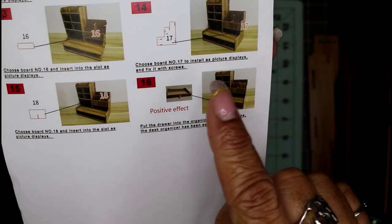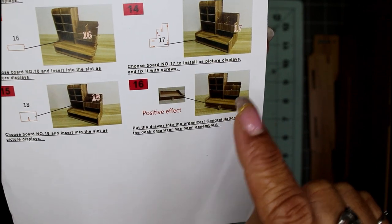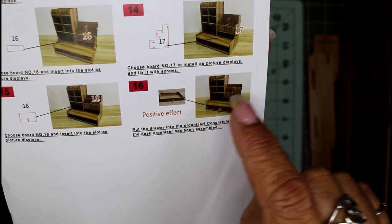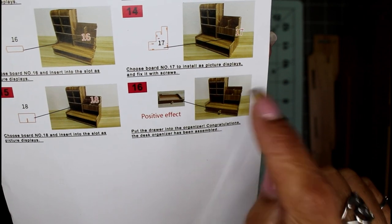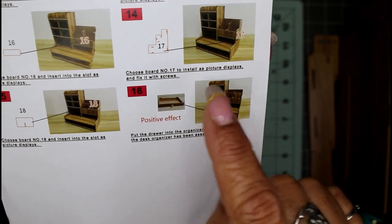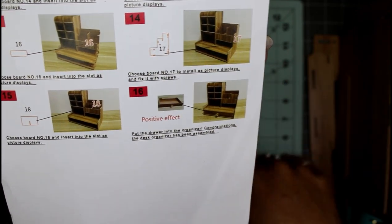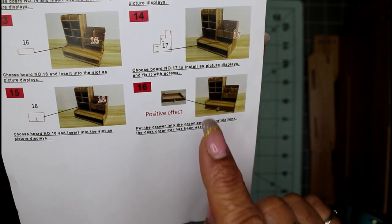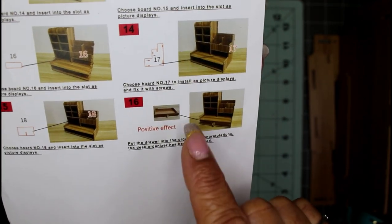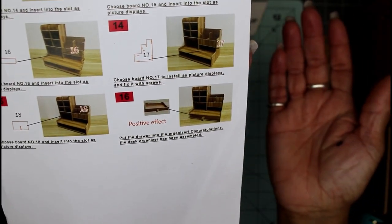The instructions are all based on photos and images. This is what the finished piece will look like — there should be four slots at the top, and then a lower shelf. Over here there are two little pockets for adding papers. Down at the bottom there's a little drawer. Those four slots are slanted; they lean backwards so I can put pens or markers into them.